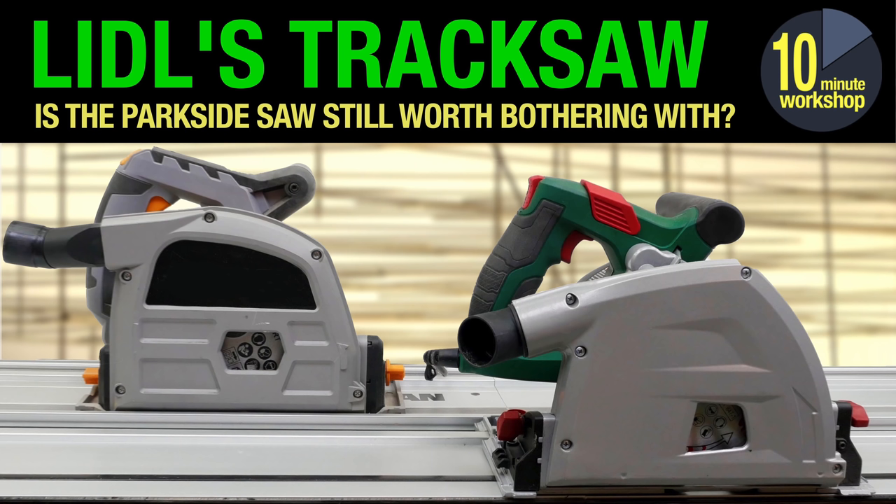I did a video last week about Lidl's Parkside plunge saw and it's been a very popular video. I think it's the first video that's gone straight to 100,000 views right off the bat, so thank you very much if you've watched that. It's brought in a lot of new subscribers as well — if you're new here, welcome, and if you're an old hand, welcome back.